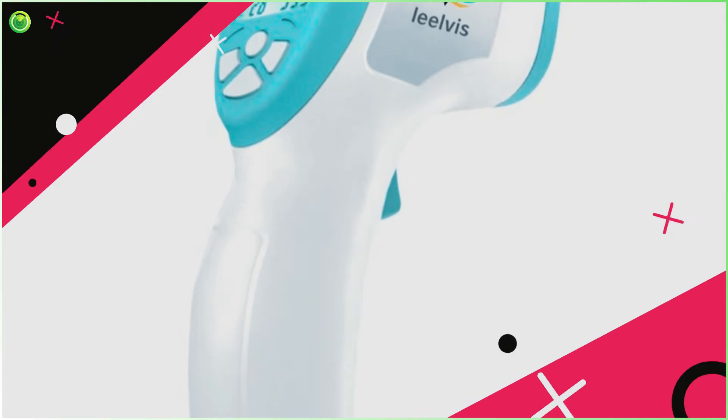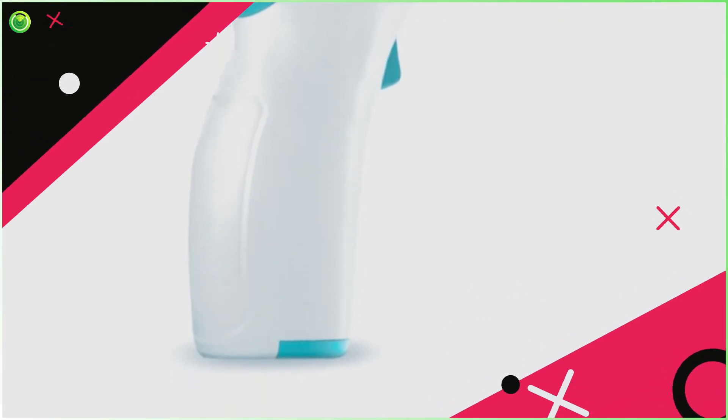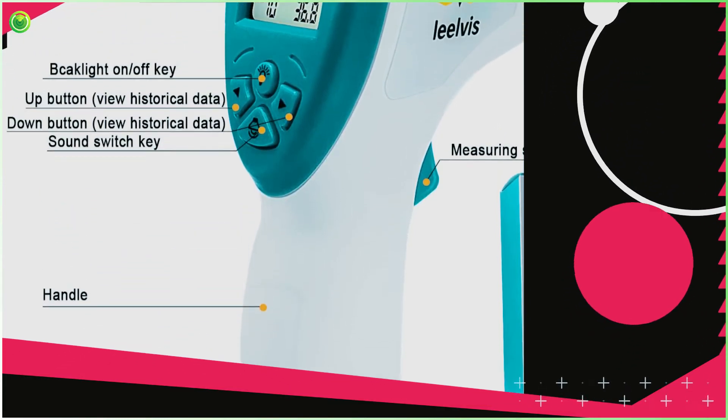You just need to point the thermometer like a gun at a subject and then press the trigger on the handle to get the result. The temperature can be viewed in Fahrenheit or Celsius as per your need.